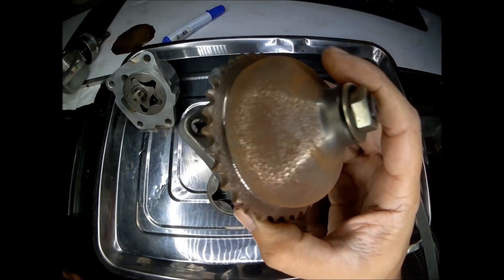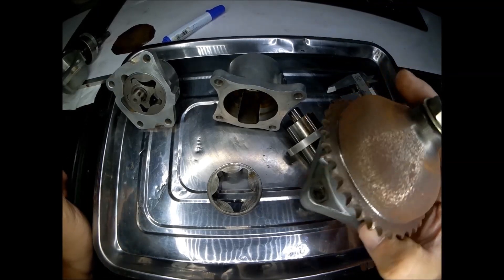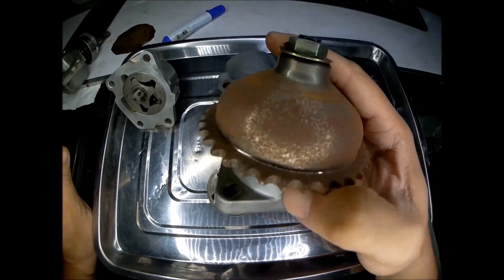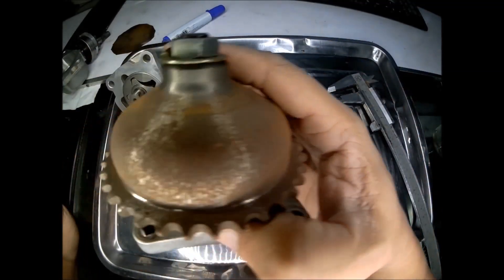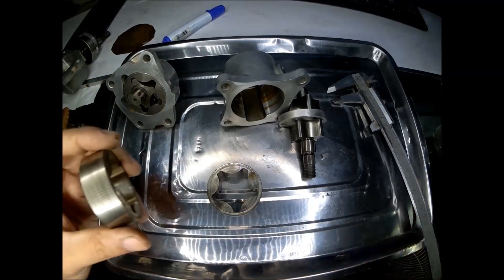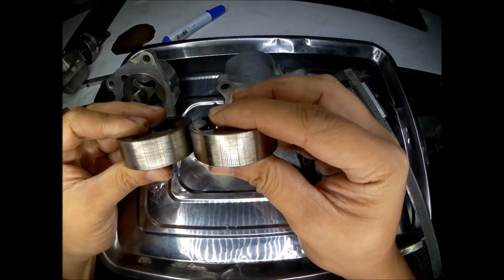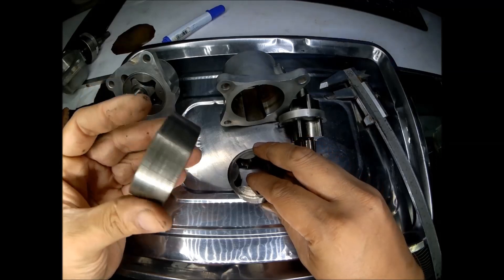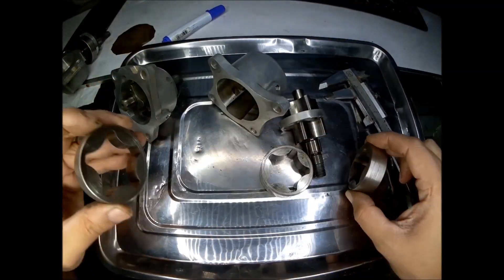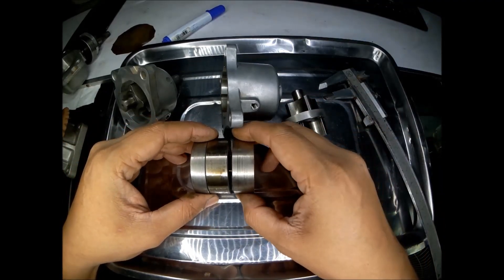This one is from the Mazda RX-7 FD Turbo — what they call Turbo 2. It is also the same size oil pump as the Mazda RX-7 FD. You can see the thickness of its internal gear is the same 17.5mm. So comparing RX-8, RX-7 FD, and RX-7 FD Turbo 2 side by side.